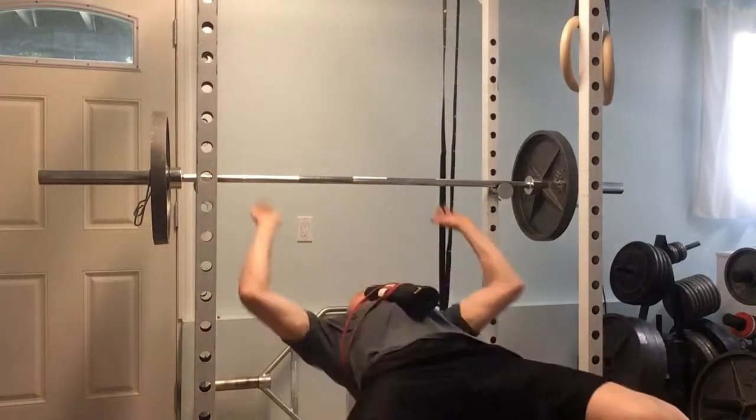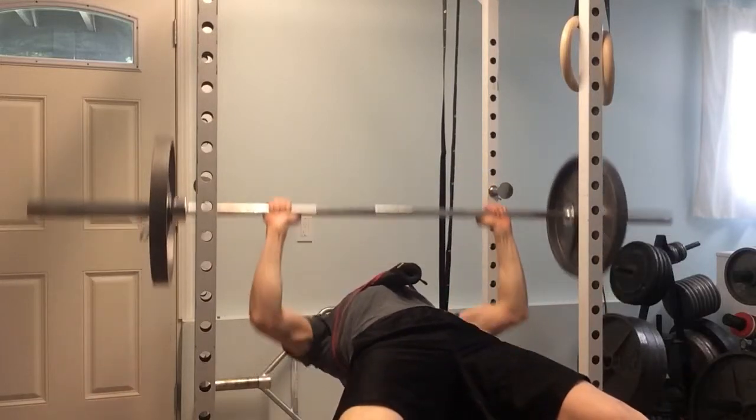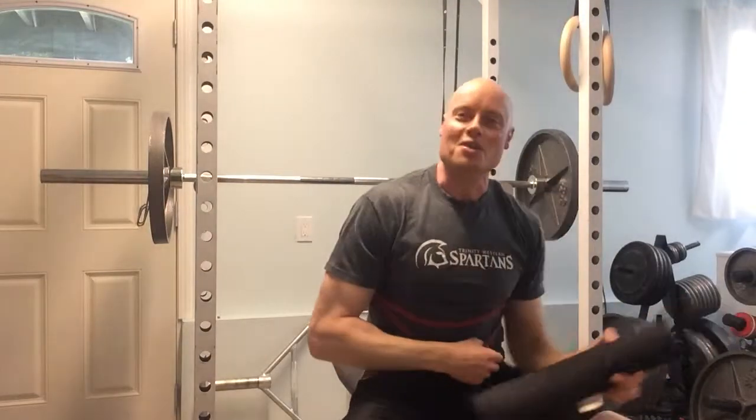So now when I'm at the bench, what I can do is simply come down, touch the pad, come back up, and I know that every rep is consistent. Enjoy.